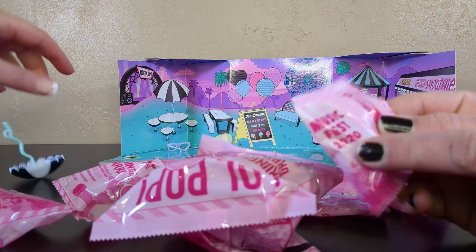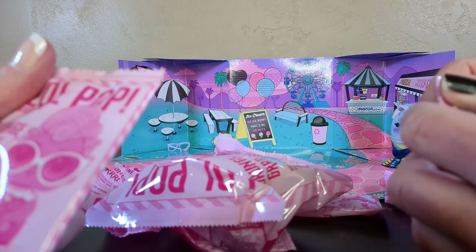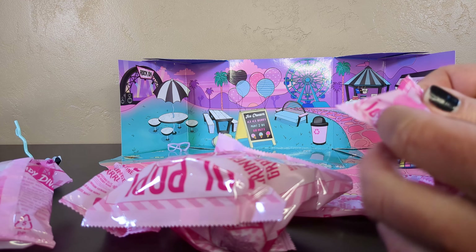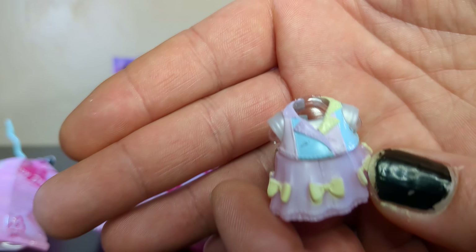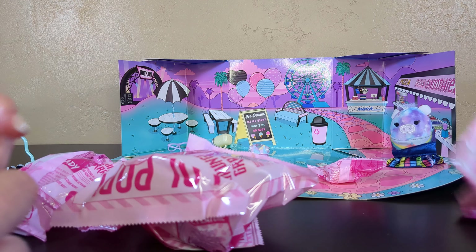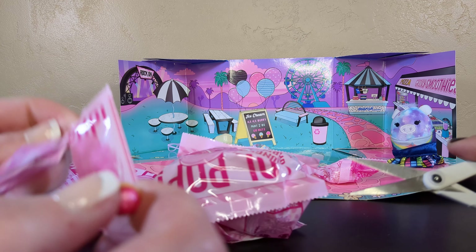Did we miss Music Fest 2020? I guess we did - that's unfortunate. These are fun packages - they're all Grunge Girl. I can't read it though. Whoa, that's a nice outfit - it's a lot of bows, I love the bows. It looks very 80s to me, both in the color palette and the cut. I feel like I've worn that before - the color palette and the cut.